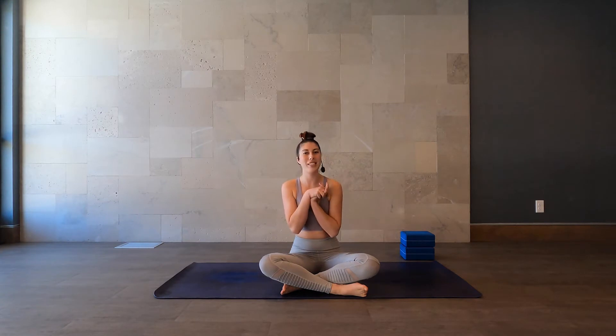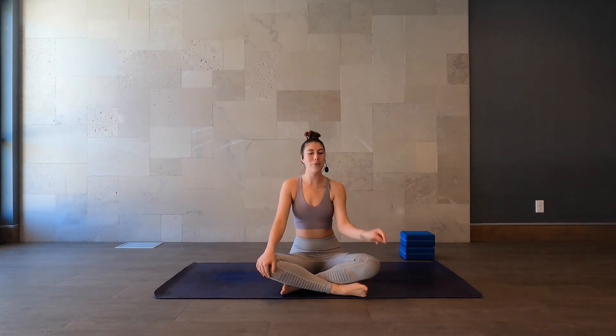Hello, beautiful souls. Welcome to my channel or welcome back to my channel and welcome to 31 Days of Yoga. If this is your first time here, hello, my name is Wendy. So pleased to have you here today.